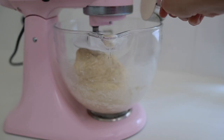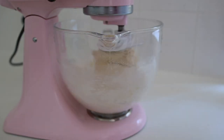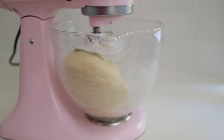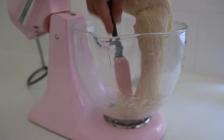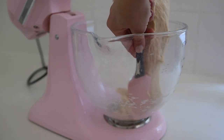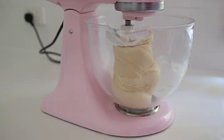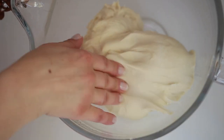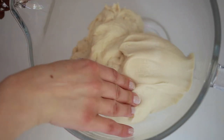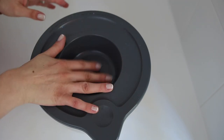The dough is still sticky, so I'm gonna add a bit more flour. It's still sticking at the bottom of the bowl, so I'm gonna add the rest of the flour. Your dough should be smooth, soft and non-sticky. Cover it with cling wrap or with a lid and let the yeast activate in a warm environment for about 45 minutes to an hour until the dough is doubled in size.